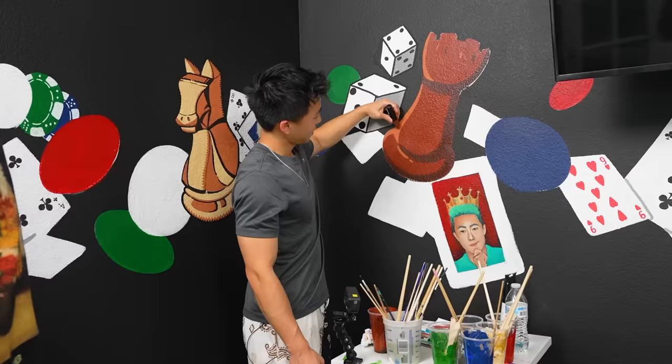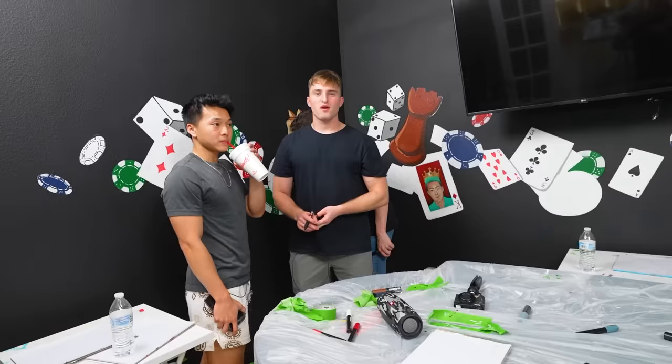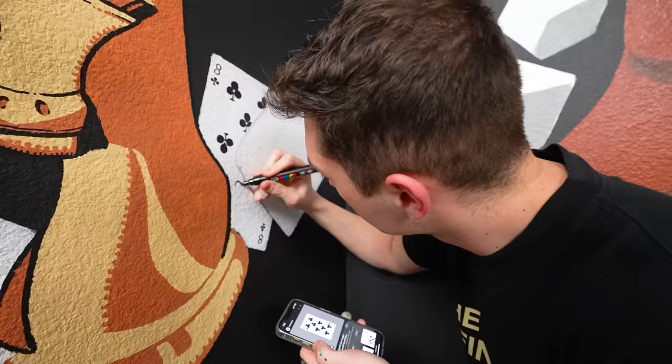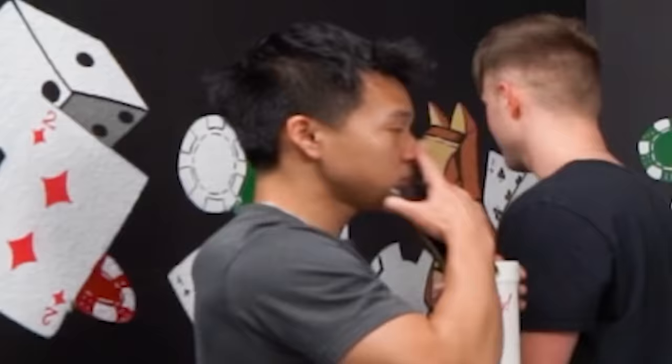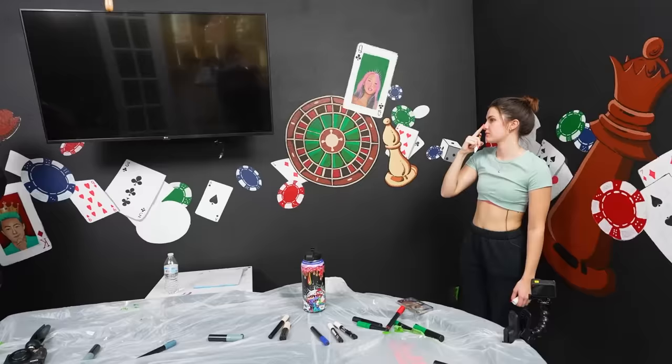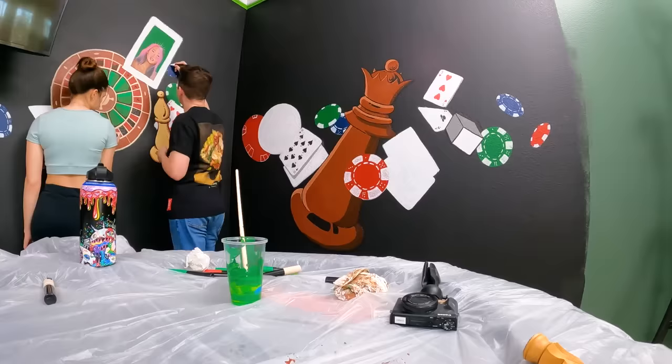As time continued to run out, the artists ran into yet another problem — nobody wants to do the remaining cards. 'There's a few cards left and nobody wants to do them.' 'Nose goes — Jake!' 'Jake, I literally just said I'm not doing them first.' 'Nose goes, Jake.' 'No, that's not a thing.'